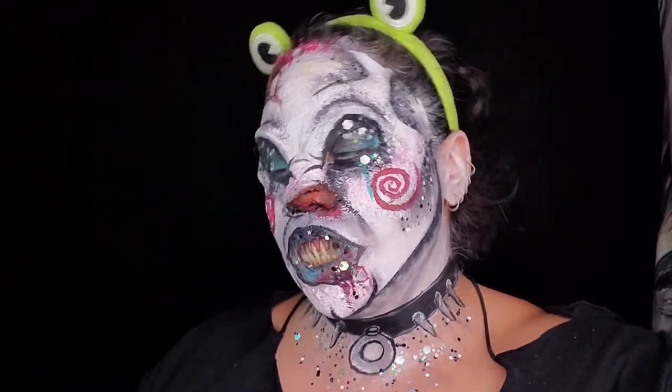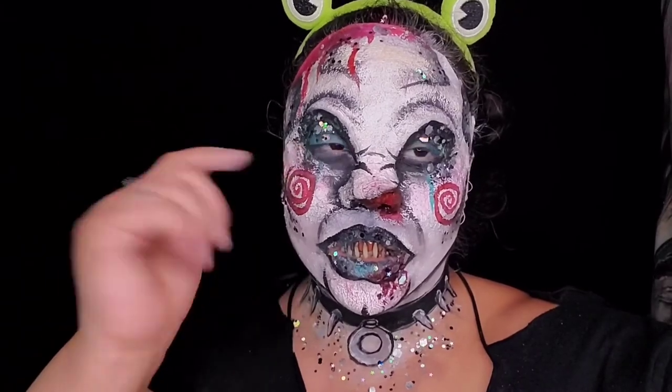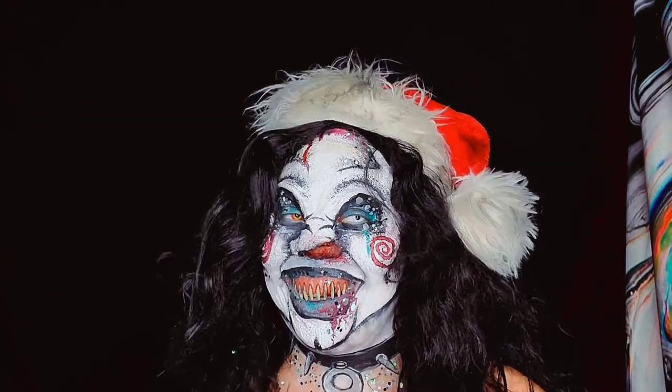Now it's time for some glitter — I have this beautiful glitter from Creative Faces, thank you so much for letting us try these beautiful colors. Here's the masterpiece with the teeth and eyes and glitz and glam and all the greatness that goes along with it.